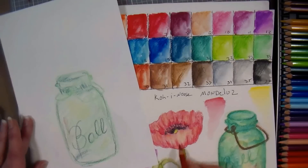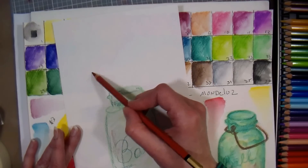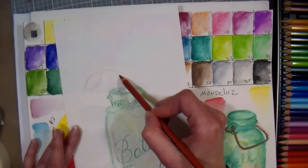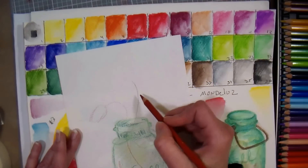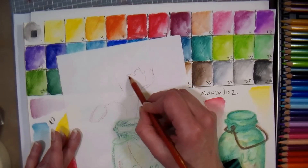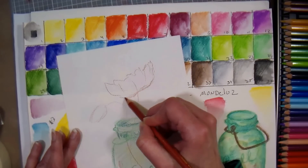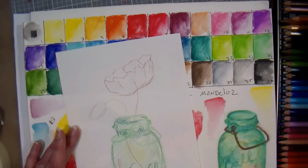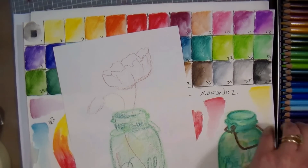Maybe I'll do a little poppy too, do a little bud — I'm sketching this with brown, just getting in that sanguine color. It'll be beautiful, I'm sure of it. Some reds, some greens — there are some nice colors here, I will say that.